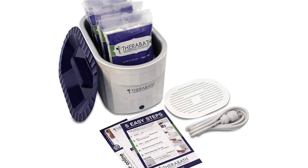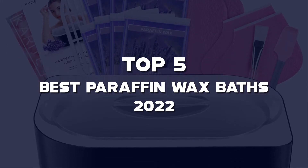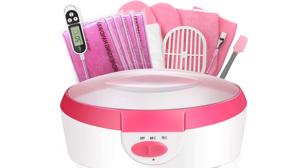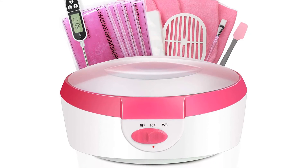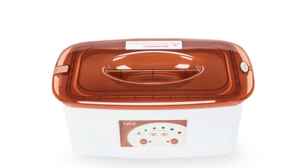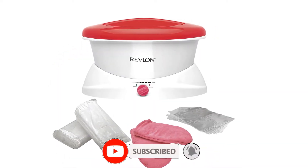Hello guys, I've made the list of the top 5 best paraffin wax baths 2022 that are available on the market. I made this list based on my research. If you would like to see additional information and updated prices, be sure to check out the description below and subscribe to get more reviews. Let's get started with the video.